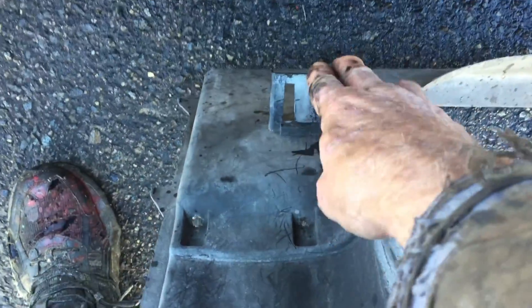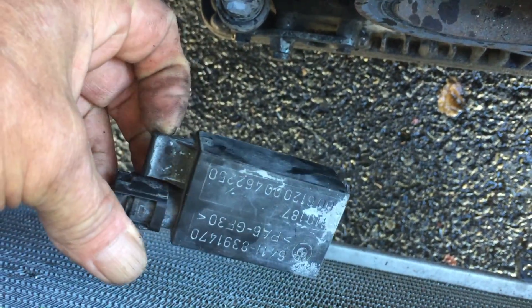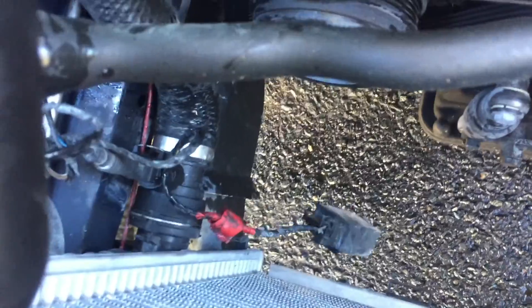I forgot to add: if you look on the fan shroud down here, there's a temperature sensor of some sort that just clips on there. You can either unplug it or just pop the whole sensor off, whatever is easier, but that does need to be taken loose before you can get the shroud out.